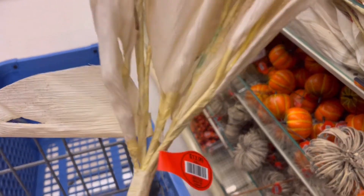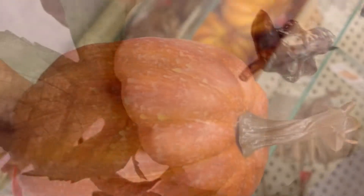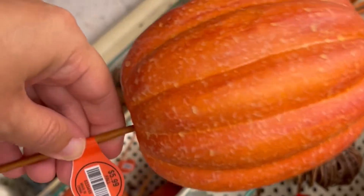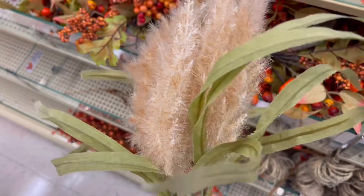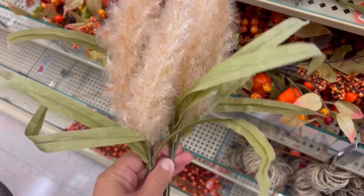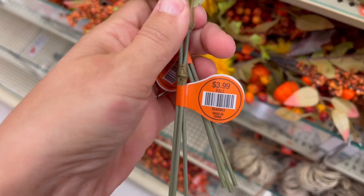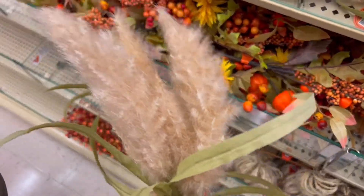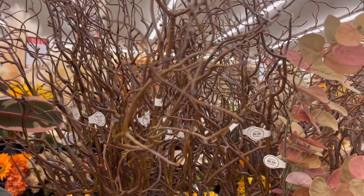I love this piece — you could get a couple and layer them onto your dining room table if you don't like things that are too high so you can still see other people. This piece here would also look great layered across your table. The pumpkin picks were beautiful, but you can get a bag of pumpkins for seven dollars, so I wasn't sure if it was worth buying individual ones.